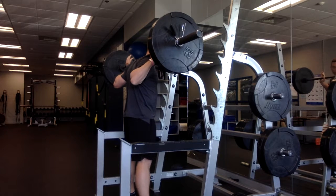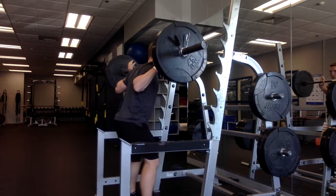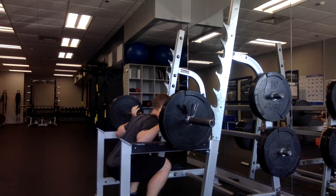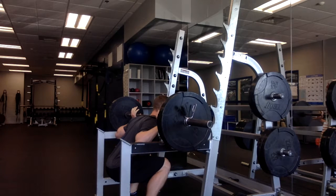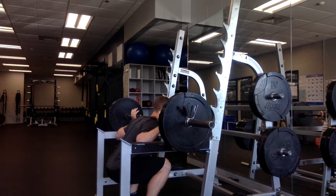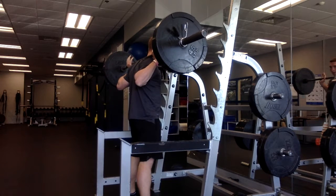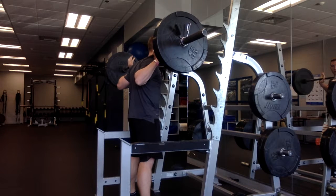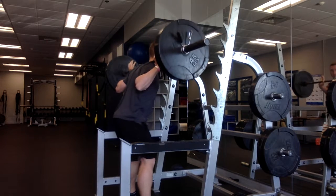From here, sink your hips back and down with your heels staying in contact with the ground the entire time. As you do this, sink your butt back — heels stay in contact with the ground — and make sure your knees are staying just above your toes. They're not coming in; they're staying out. As you come back up, keep those knees out and finish by squeezing through your glutes. That's one rep.